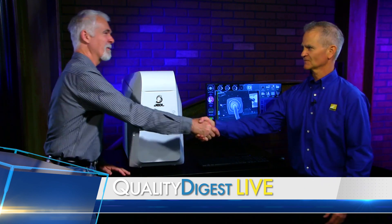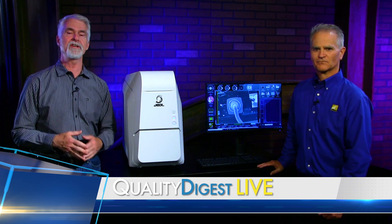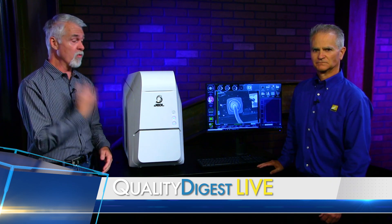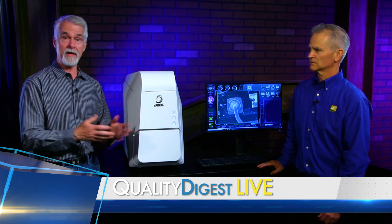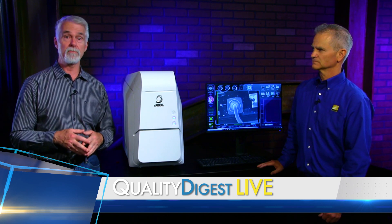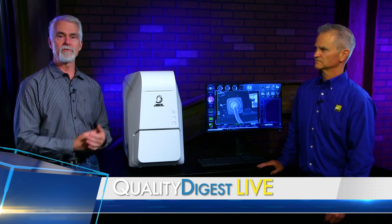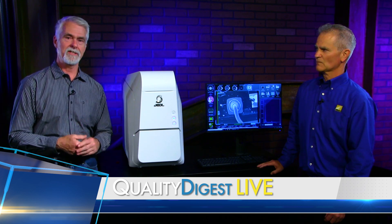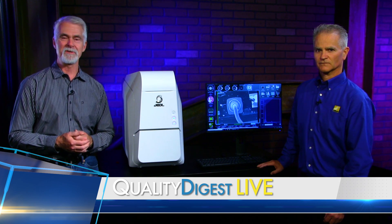Thanks for coming into the studio with us again. This is Dennis Fenn, Senior Technical Sales Engineer with Nikon Metrology. If you want more information on the JEOL SEM or any other Nikon Metrology equipment, just follow the URL on the bottom of the player page — it will take you to the Nikon Metrology website. Thanks for joining us today and we will see you next week on QDL.